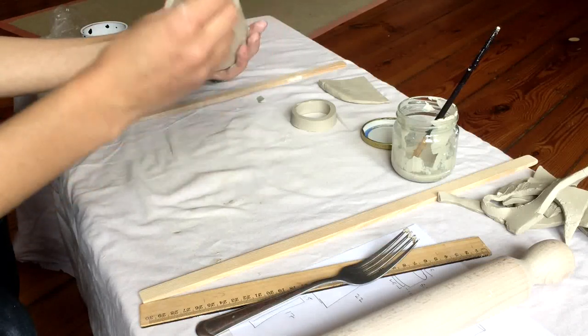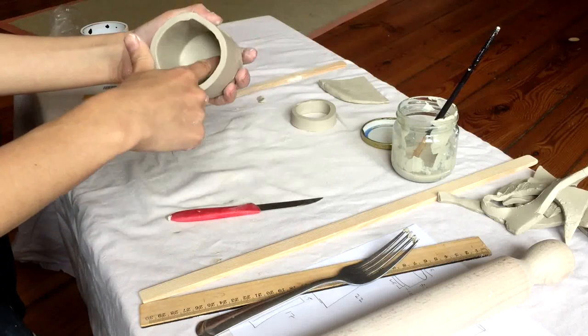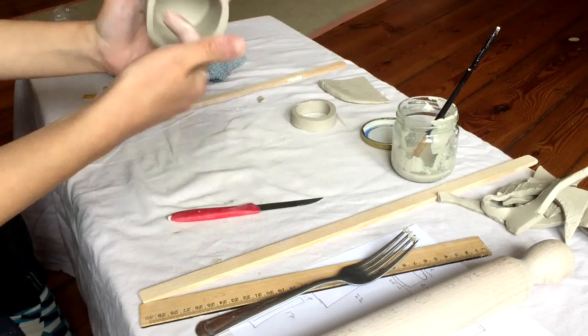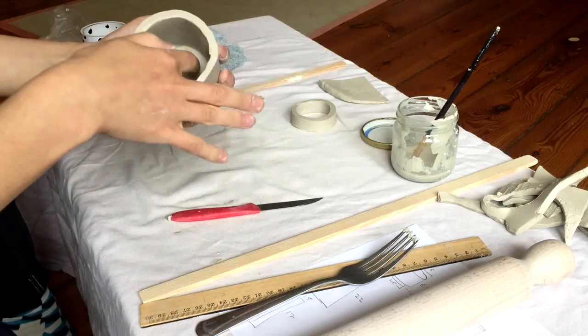I'm going to use it to pick up the extra slip and smooth that all out. I want the inside to be as smooth as possible so that we don't have any ridges. The glaze will cover some imperfections and bumps, but the smoother the base of the piece is, the better.